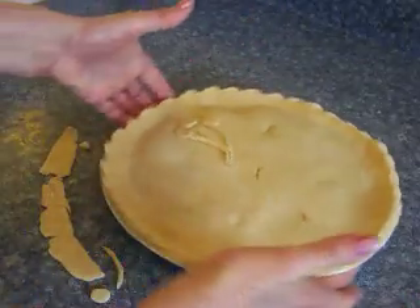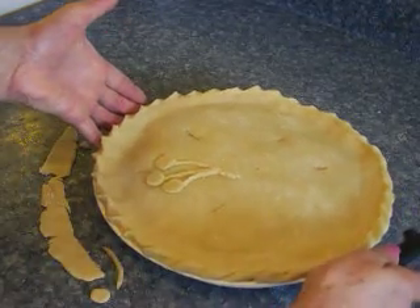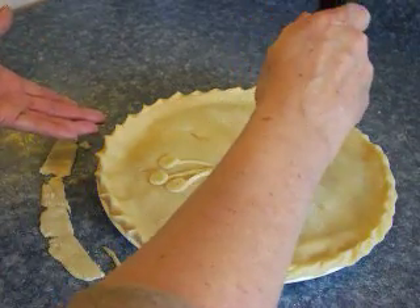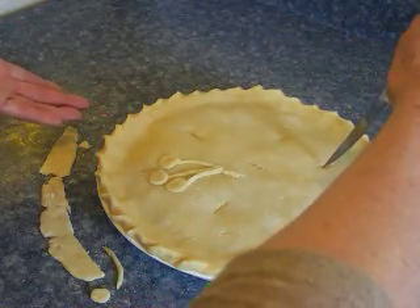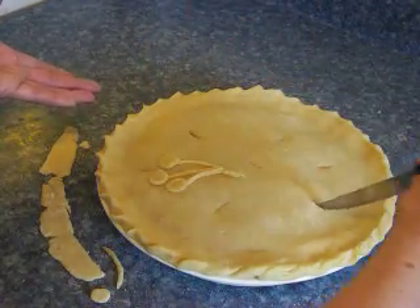Okay, we're all done with that. Now to vent the pie, we're going to take a sharp kitchen knife with a point, and then right in the center, poke that point right in there and make a nice little slit. Do it carefully. And then just place a couple more around the pie. Kind of center them so they look kind of nice and decorative.